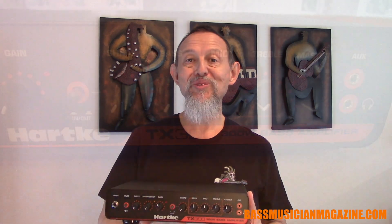Hey, this is Raul for Bass Musician Magazine and today we're going to take a close look at the Hartke TX300 300-watt bass amplifier. I'm holding it in one hand — it is lightweight, it is compact, and it's got lots of sound options for us bass players so it could be applied in many different kinds of situations. Let's take a closer look.